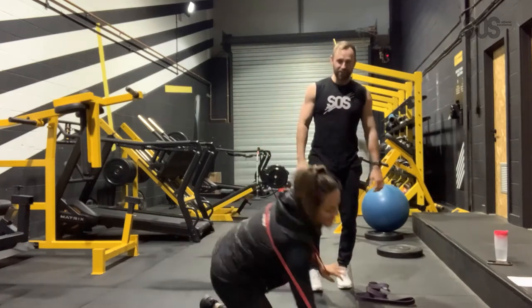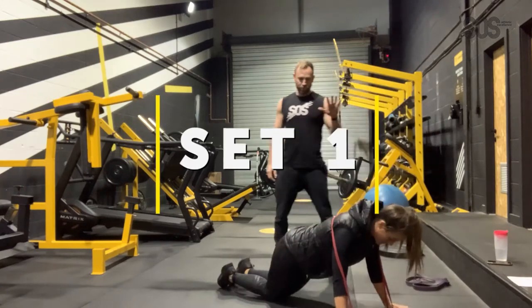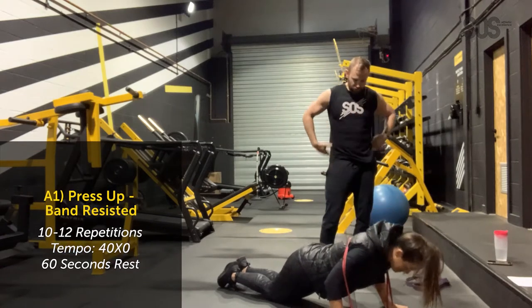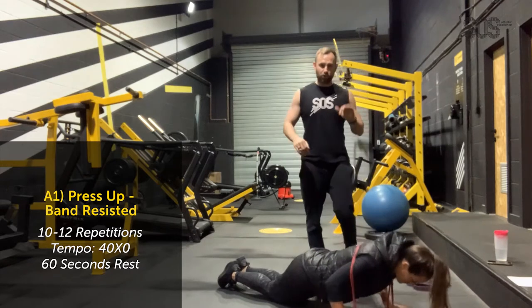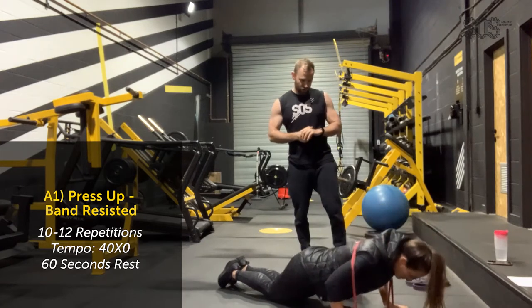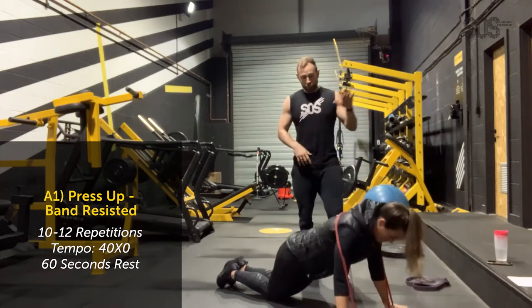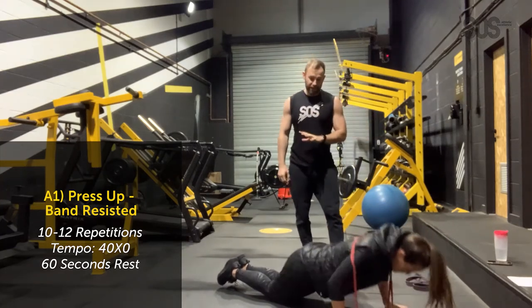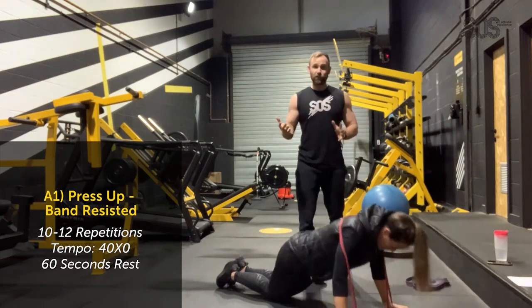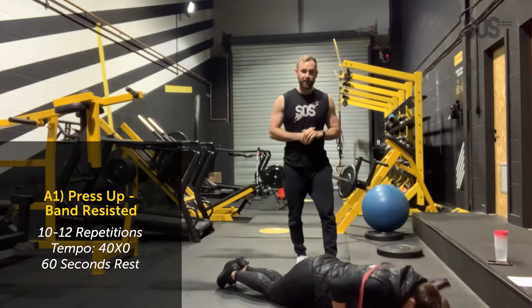Bex is going to do 10 to 12 reps. Hit down slowly — 4 seconds down, then come up nice and explosive. It's a 4-second eccentric. Guys, if this is too hard, you can just lose the band. Bex is doing a banded press-up on her knees — that's one variation. If you find it easy, you can go on your toes like I demonstrated. If the band is too much, lose the band and just do press-ups on your knees.